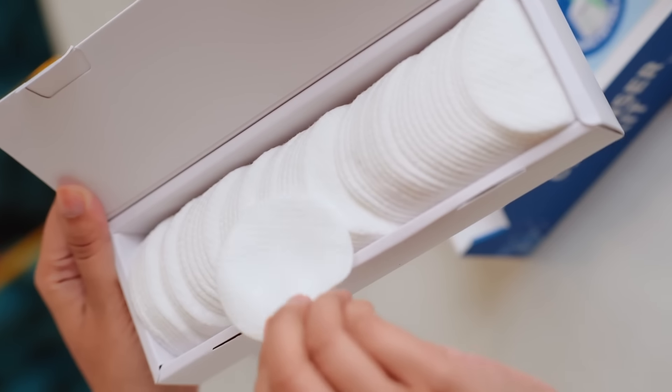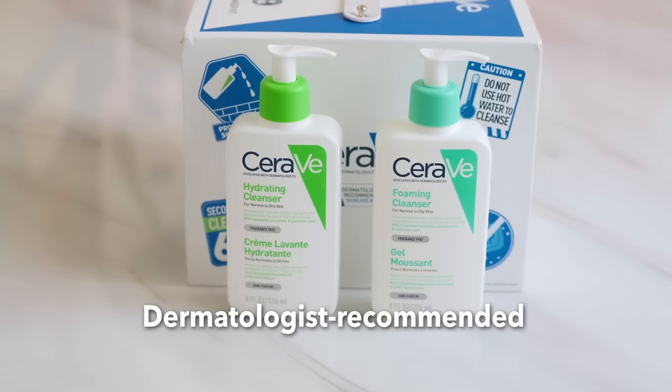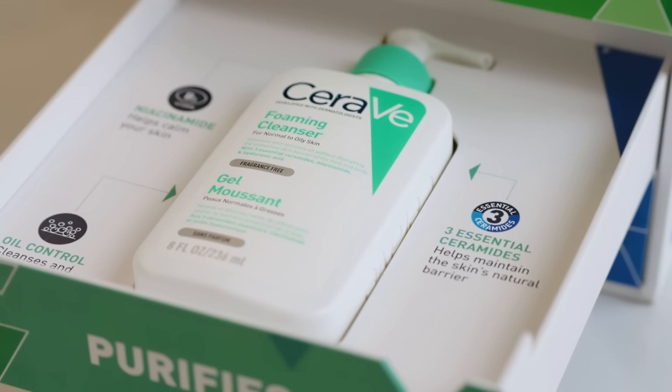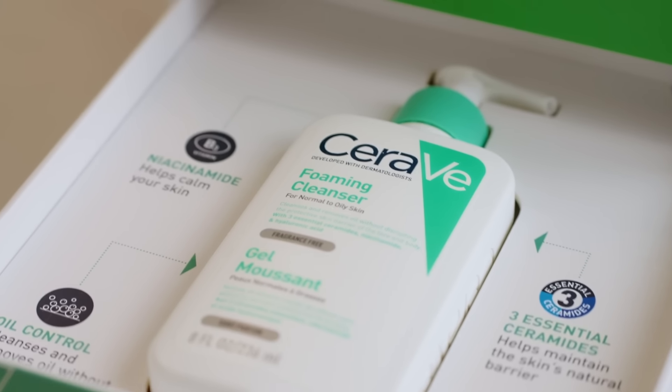The kit contains a few cotton pads and one hairband. CeraVe cleansers are dermatologically tested and recommended as they support different skin types and also cleanse your skin effectively. In today's video, I'm sharing my top tips with you guys so that you can cleanse like a pro.